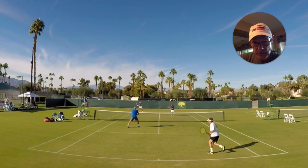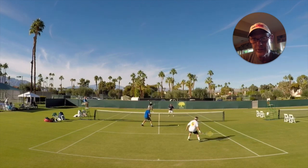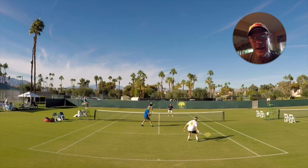Wesley with a big forehand return — super return. Now, from the start of this point, a lot of you are going to say: what's Bruce doing looking back at his partner Ross? You should never look back — that's apparently one of the fundamentals of doubles. But I disagree. In fact, you can find all kinds of examples — the Bryan Brothers, the greatest doubles team of all time, where in some situations they look back.